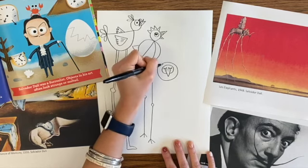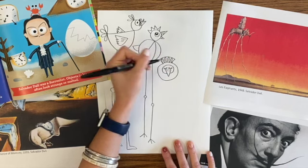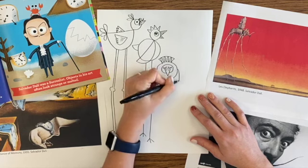Now I'm just adding in some fun details. Going to make it look like there's a tail poking up back behind. Remember, weird art, very odd — melting clocks and butterfly sail ships. Surrealism can be based on dreams.